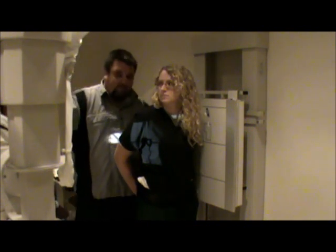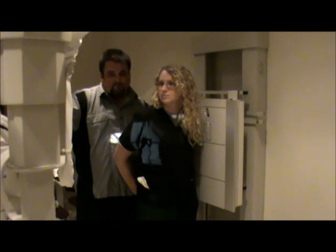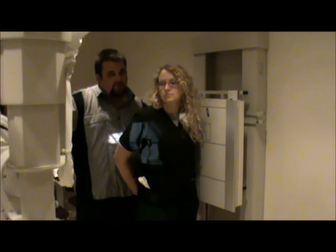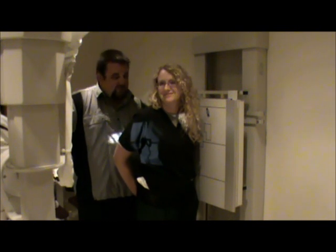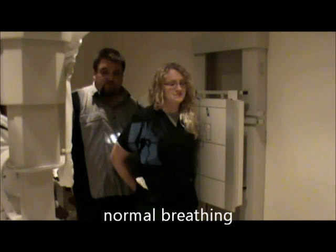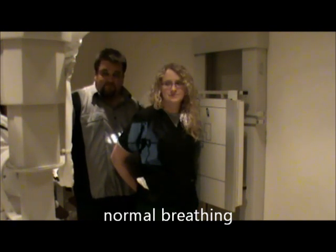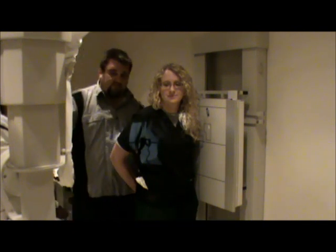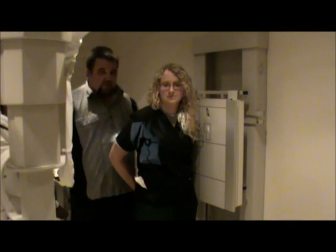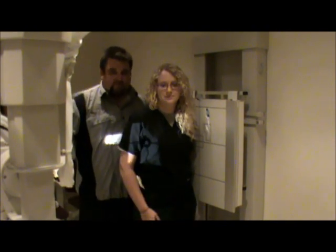The patient is going to breathe normally — we're going to do normal breathing, not a deep breath. Then we're going to make the exposure. This will be our lateral sternum. These are our sternum x-rays.